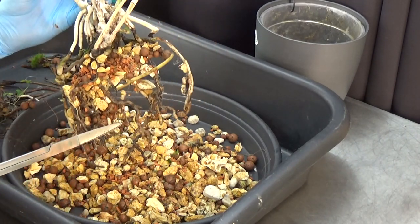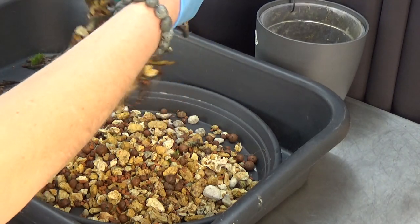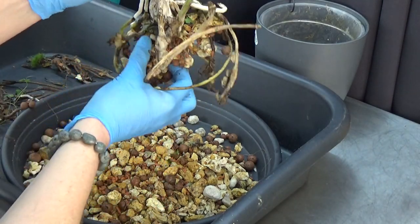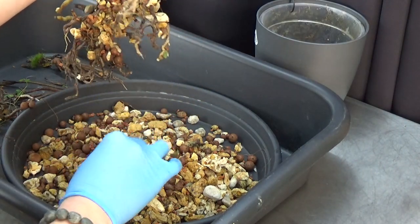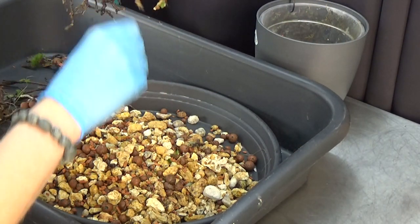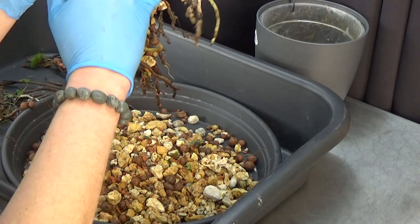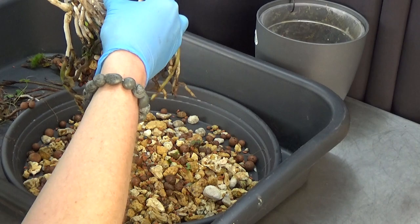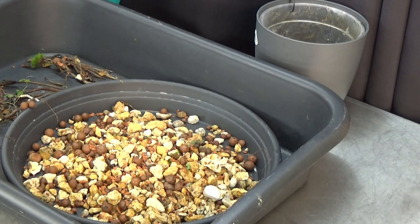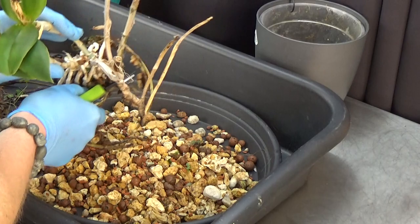I see new roots there — I hope you can see them. We have way fewer roots than we started with — well, way fewer live roots. I want to be careful because we have some growing tips here as well. I'm trying to get those older roots off in the back. You can see this part of the plant is completely rootless, so that section is coming off. Let me make a cut there and go from there.